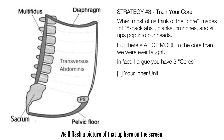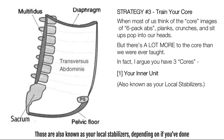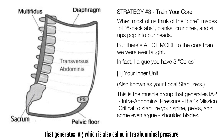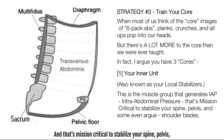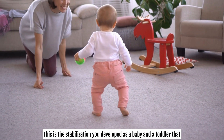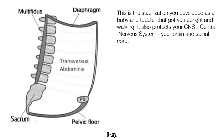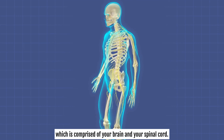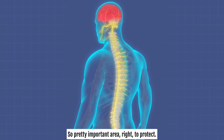Number one is called your inner unit — that's your deep inner core, also known as your local stabilizers. We'll flash a picture up on the screen. This is the muscle group that generates IAP, which is also called intra-abdominal pressure. That's mission critical to stabilize your spine, pelvis, and some would even argue your shoulder blades. This is the stabilization you developed as a baby and toddler that got you upright and walking. It also protects your central nervous system — your CNS — comprised of your brain and spinal cord.